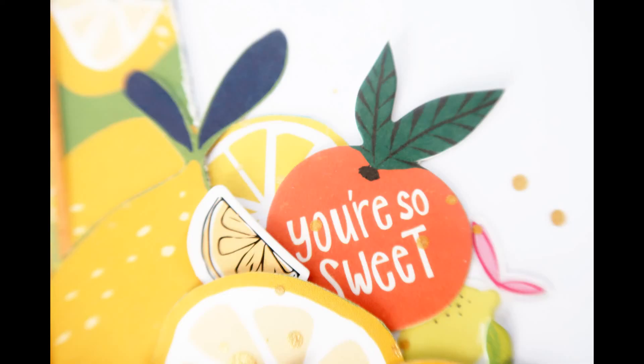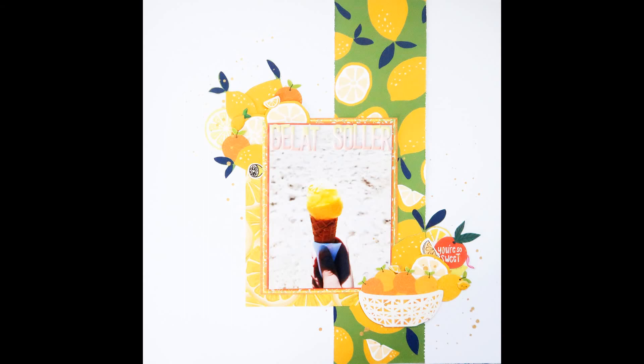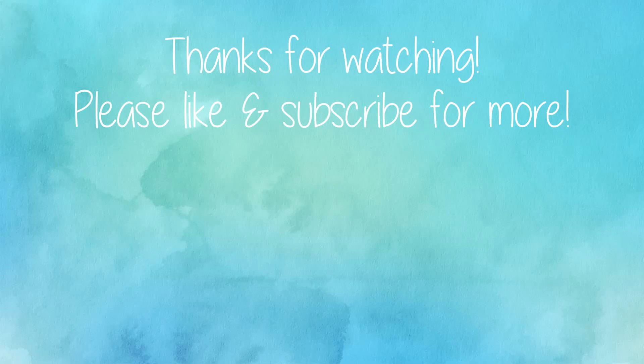Anyways, that was a very long explanation and that was my layout for you today. I really hope you enjoyed this one. If you did, please give me a thumbs up. Please consider subscribing if you haven't already, and I will see you next time. Thank you so much for watching. Bye.